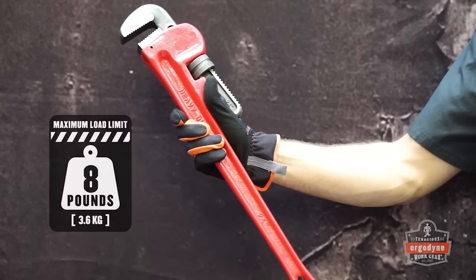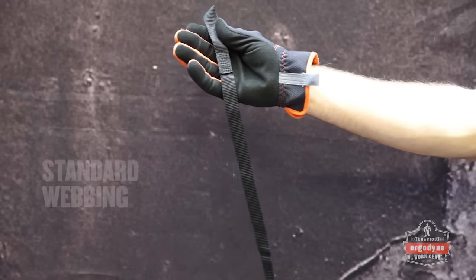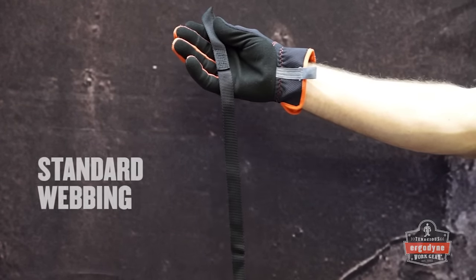We'll drop the same 8-pound pipe wrench approximately 3 feet. First, let's look at the forces generated through this length of standard webbing.